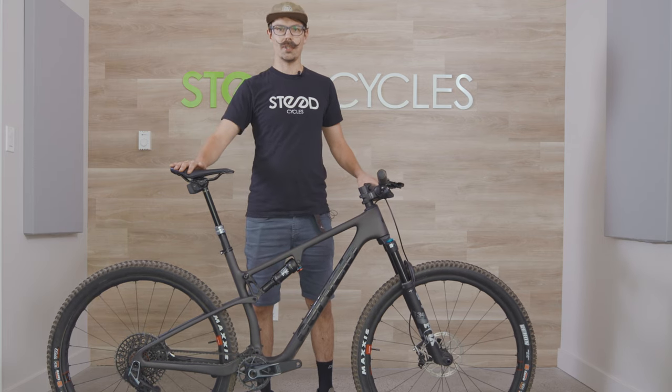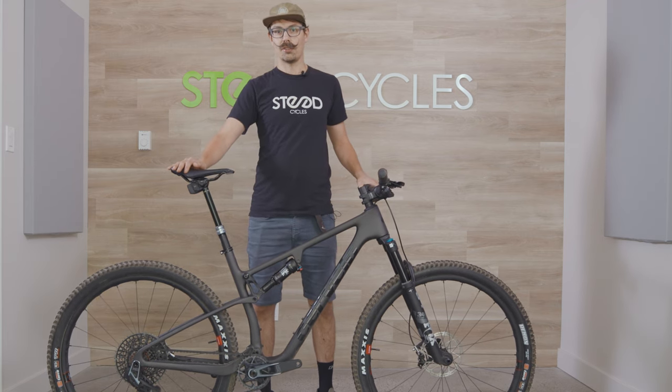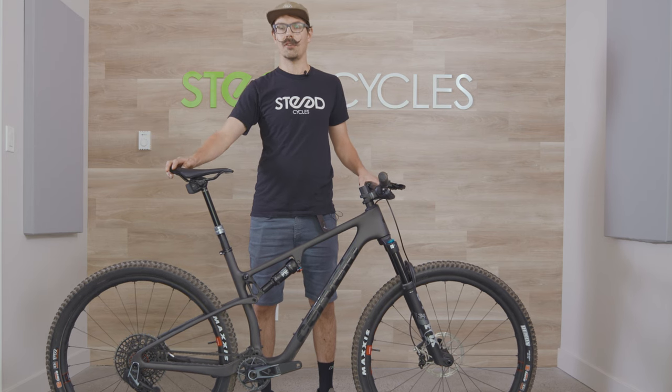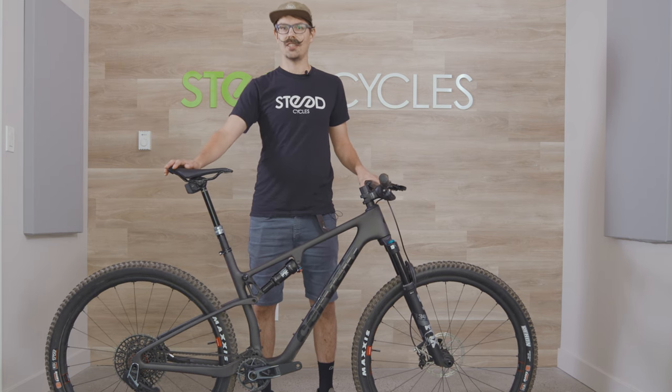Thanks for checking out the bike, I hope you like it. You can come check it out in store, or you can buy on our web store and have it shipped direct to your door, since we're now a Cervelo online dealer. Thank you and see you on the trails.